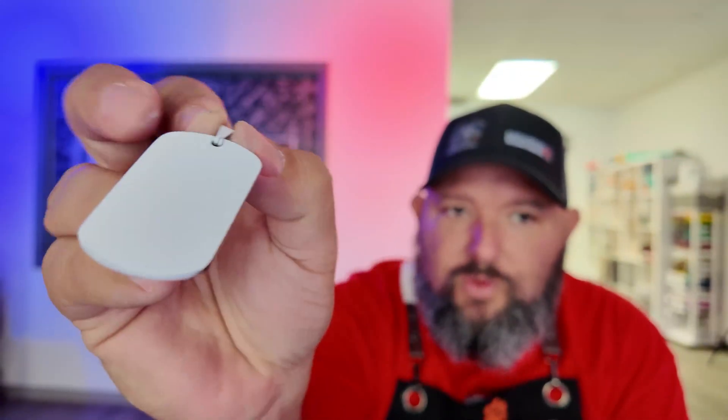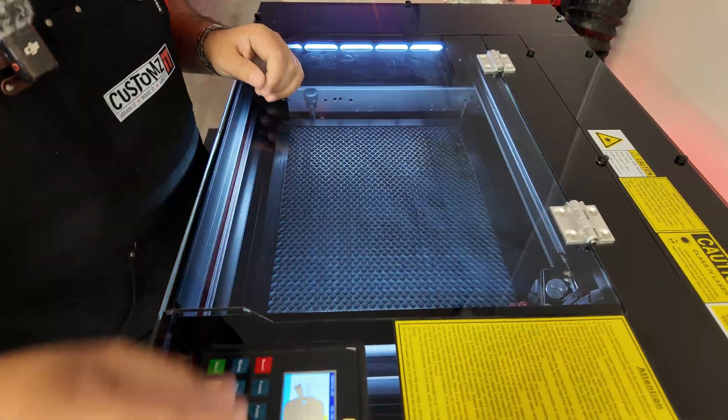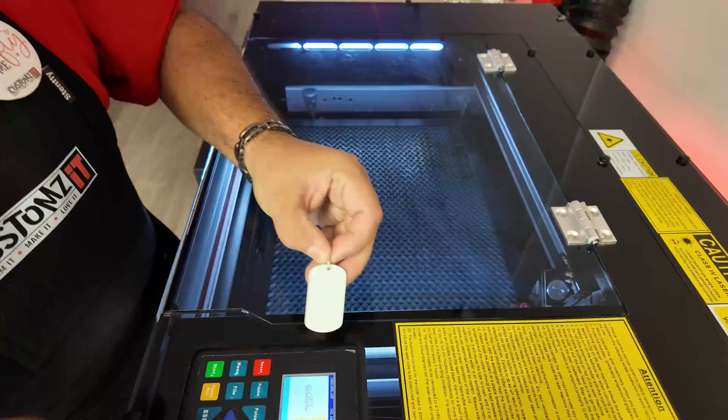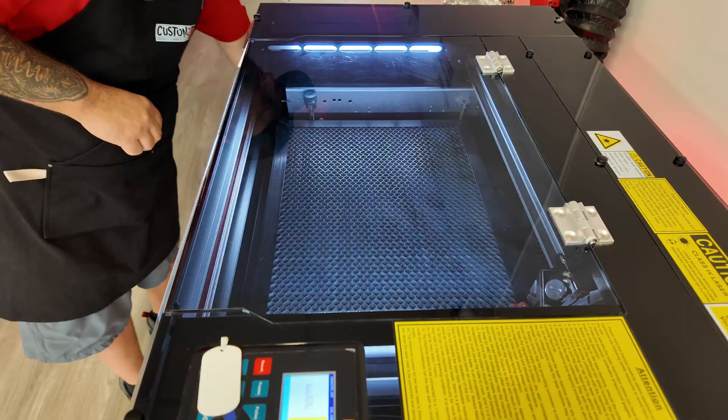I painted a dog tag because it's a nice stainless steel — very shiny — and it's probably one of the hardest ones to do on the CO2 in my opinion. Look at this, it's like super even. The coat looks pretty decent, so let's go to the laser and see how this goes. I'll put just a name or something on it.